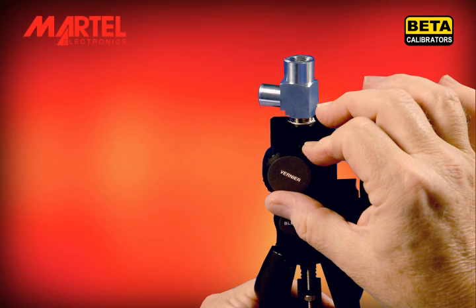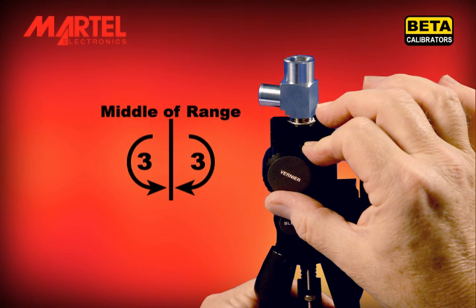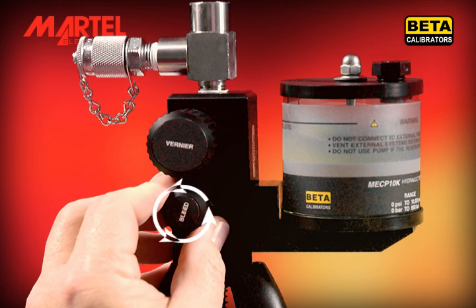Adjust the vernier knob to the middle of its range, that is about 3 full revolutions from either end of the range. Open the bleed valve fully.